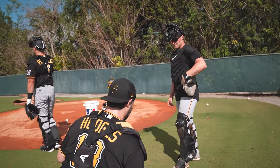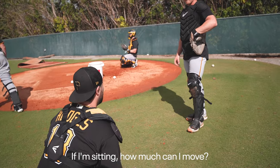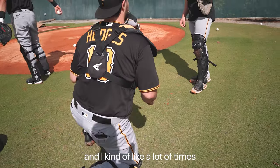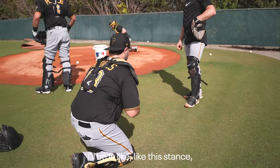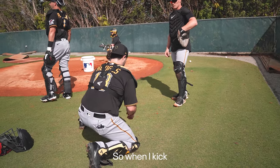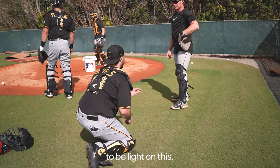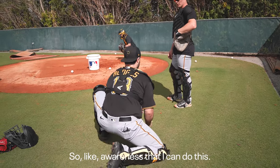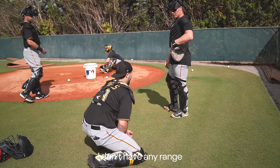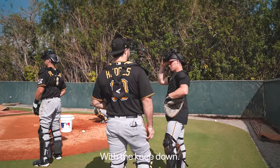Think about the difference of like sitting on here — if I'm sitting, how much can I move, right? But if I'm a little bit, not all the way down on it, a lot of times what I'll do is I'll be in this stance and kind of sliding this to remind myself to be light on this. So when I kick, I should still be able to be light. But if I'm just sitting here, I don't have any range because of my shin guard — my shin guard becomes my range with the knee down.